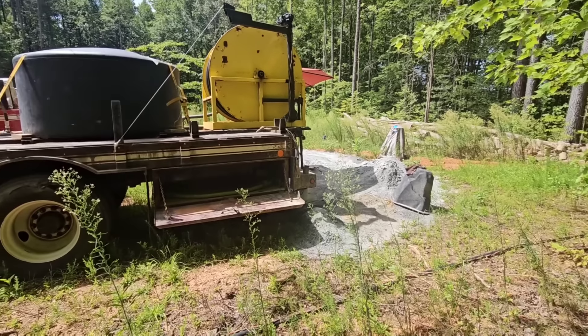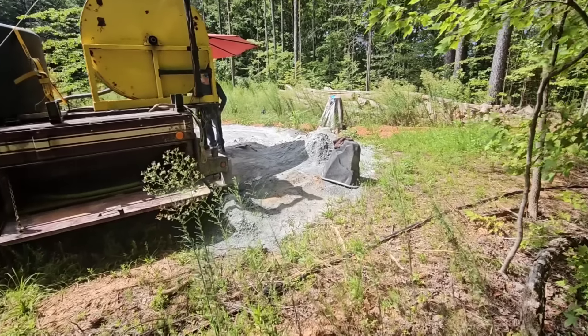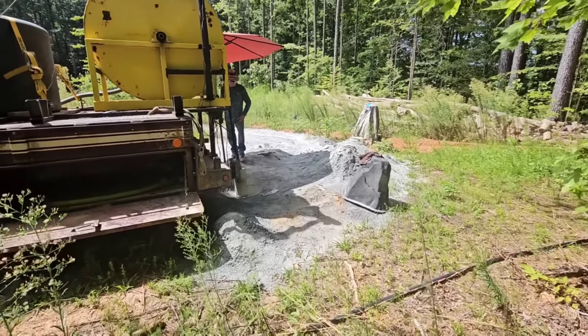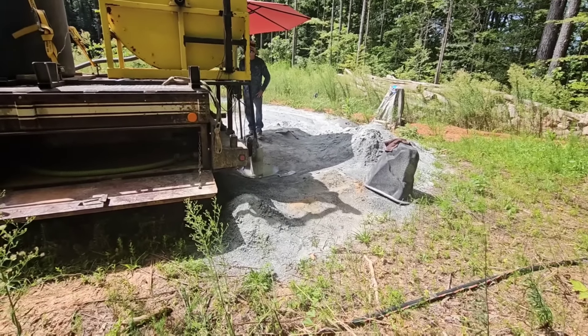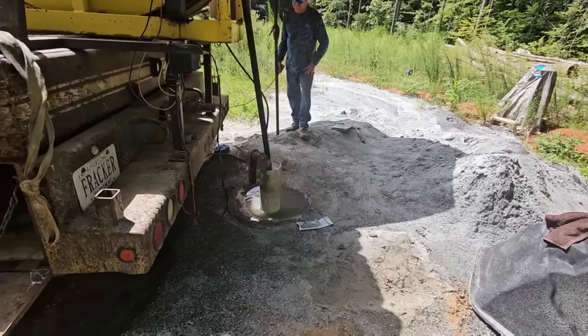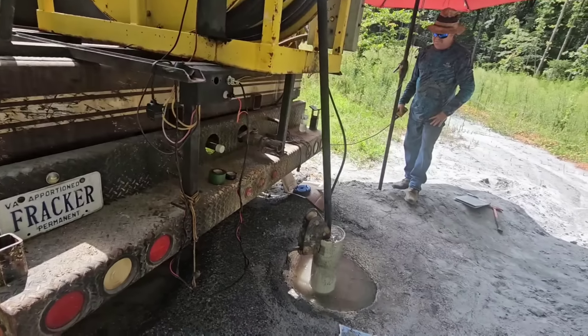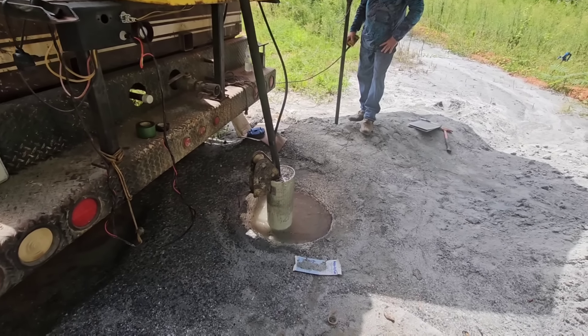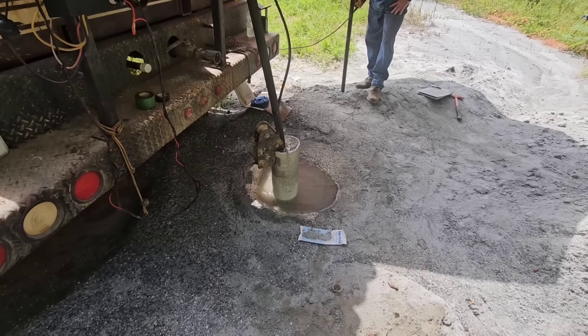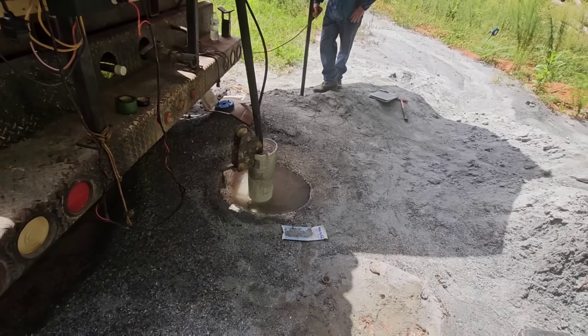We're out here to frack this well today. We drilled this about a month ago — 605 feet deep — and it makes about 40 gallons of water a day, so it makes very, very little water. Before we hydrofrack it, I'm going to give you a little bit of an understanding about the area where we're at. Since the well is probably going to be so tight, I figured we might as well frack it. I expect pretty high pressures on this one, and right now we've got the packer down at 100 feet.